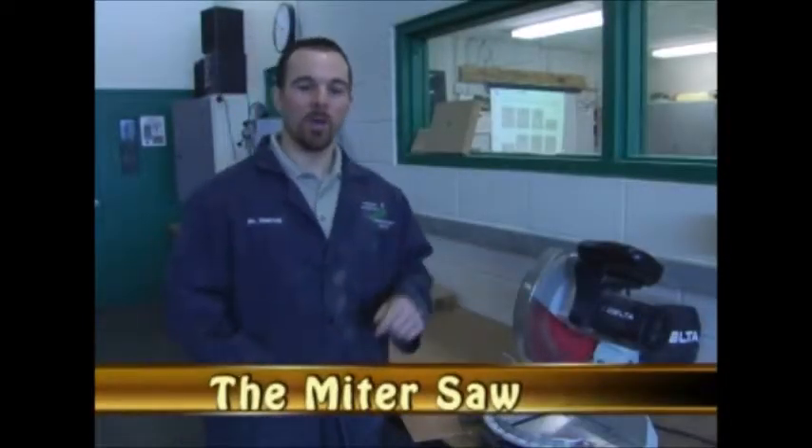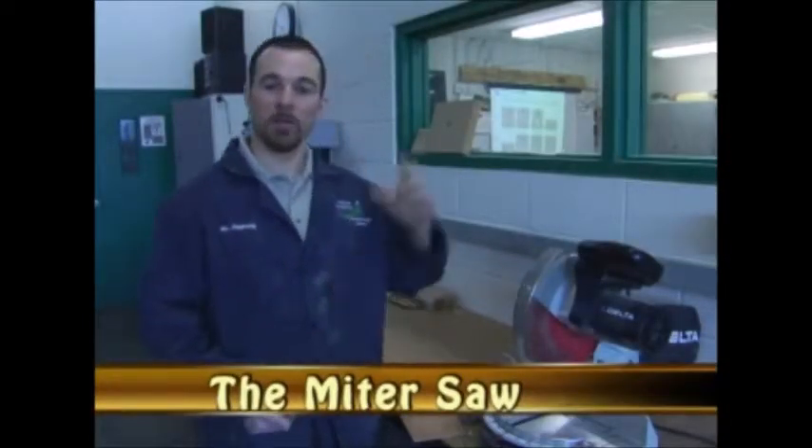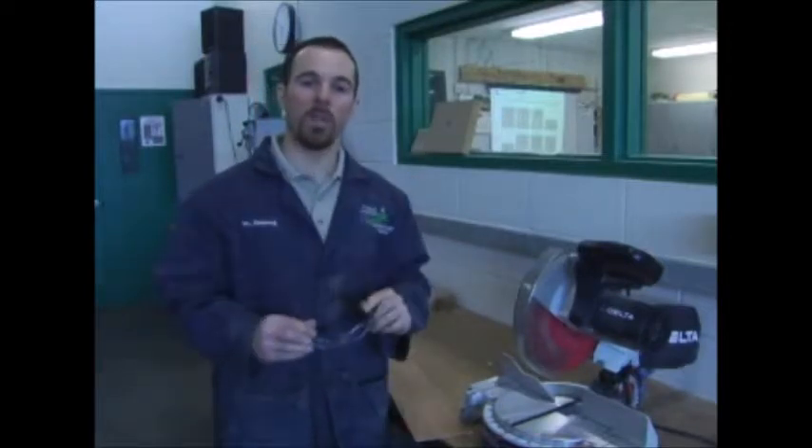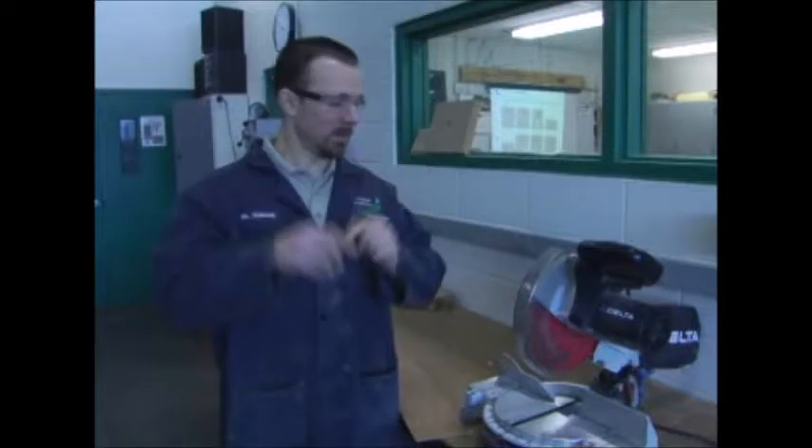With miter saw safety, make sure you have your hair tied back, no loose clothing or jewelry, and the number one thing — always safety glasses.